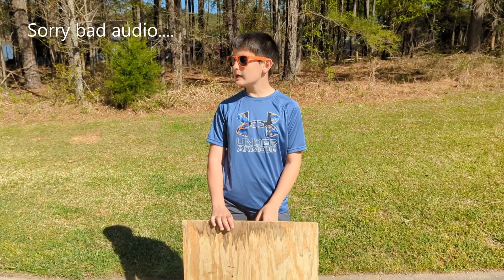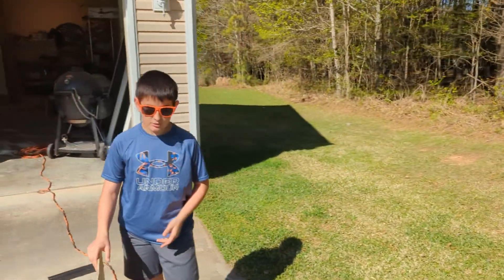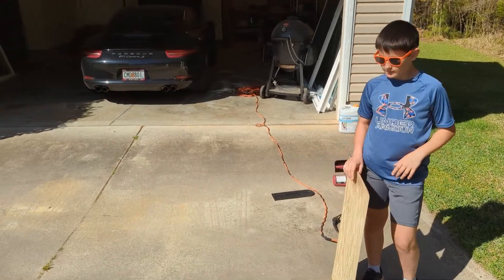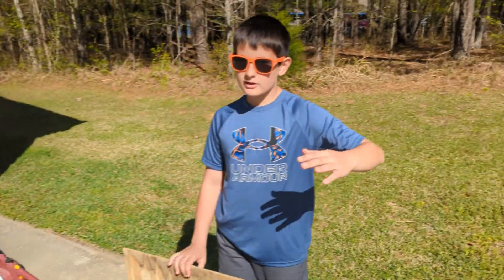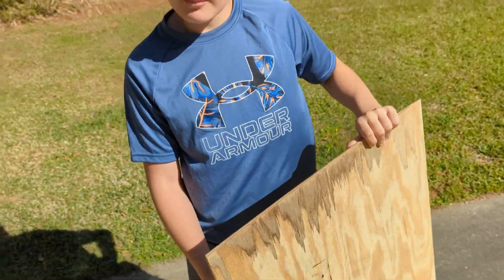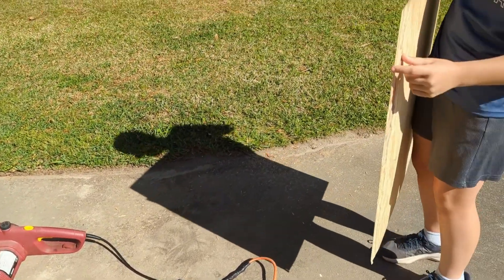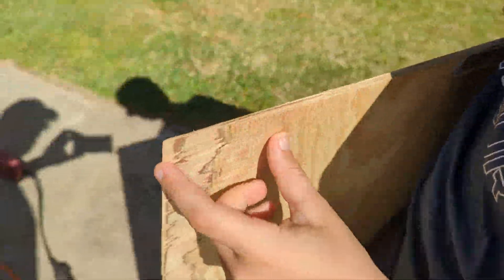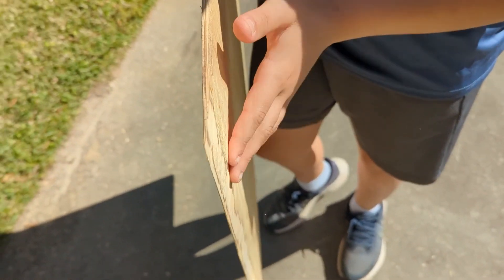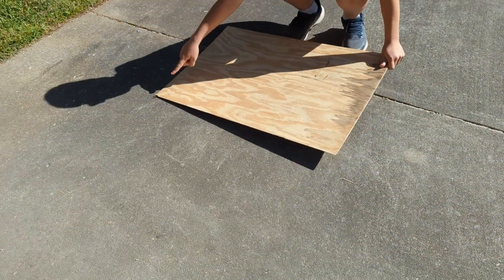We're actually at the lake house now because of summer break, so we have a little bit less tools. To make sure the cars can actually get onto the ramp — because of how thick it normally is — we used the chainsaw to taper it. And now since it's a little bumpy, we're just using some sandpaper.